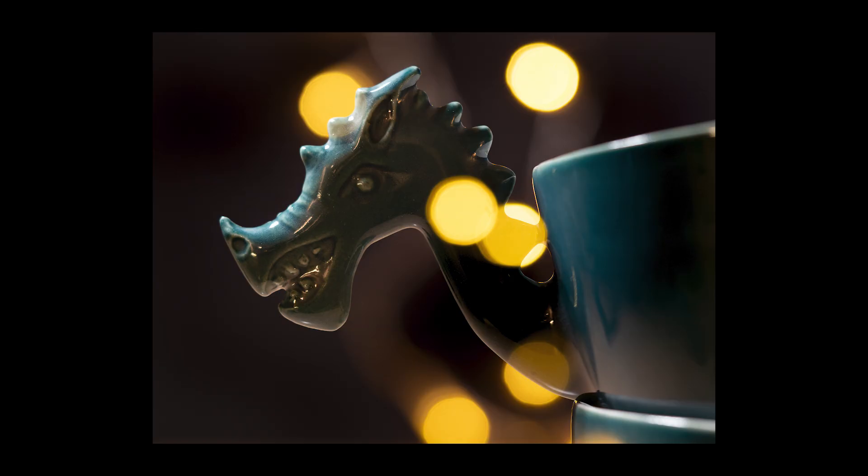Today I'm going to talk about how to make a double exposure in camera. Stick around to see how it's done and why and where you might use it.